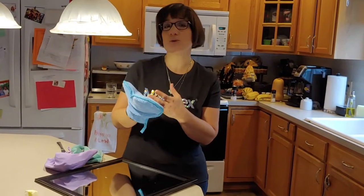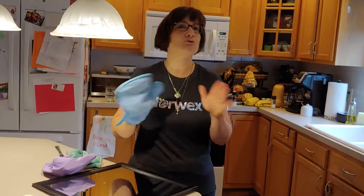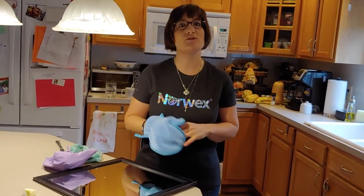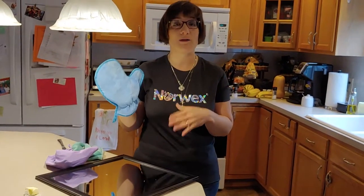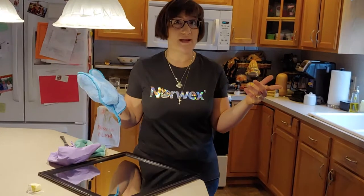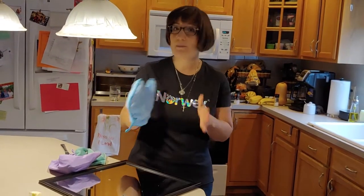You can use the dusting mitt dry, but you can also use it wet — some people like to squirt a little bit of water on there. You do not use Pledge or any other dusting products with it. All of our products use just water, along with the cleaning products we sell, which are free from any harsh, toxic chemicals. I'll tell you how to use it wet in a really awesome way in a second.